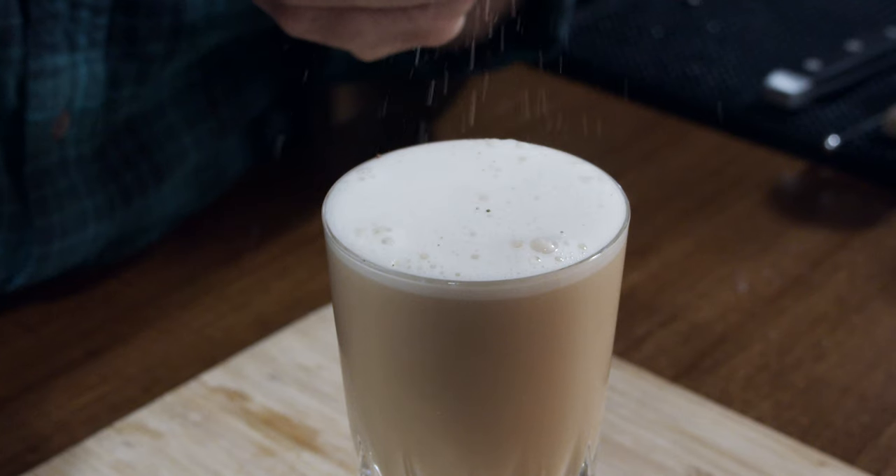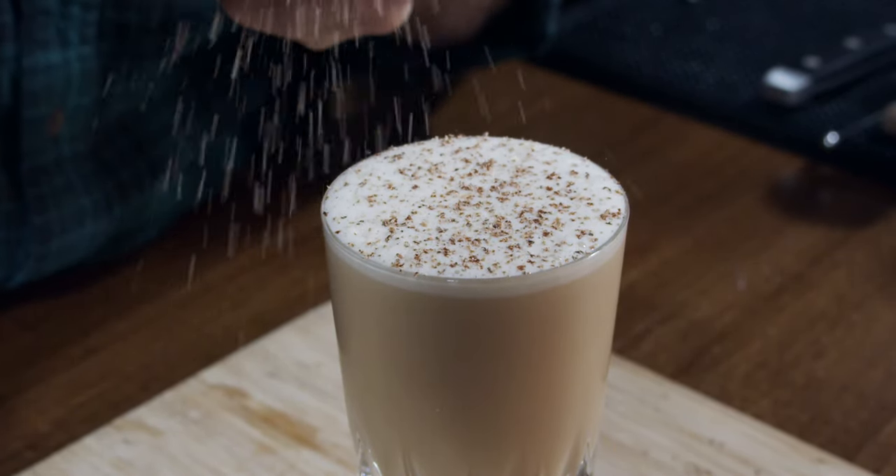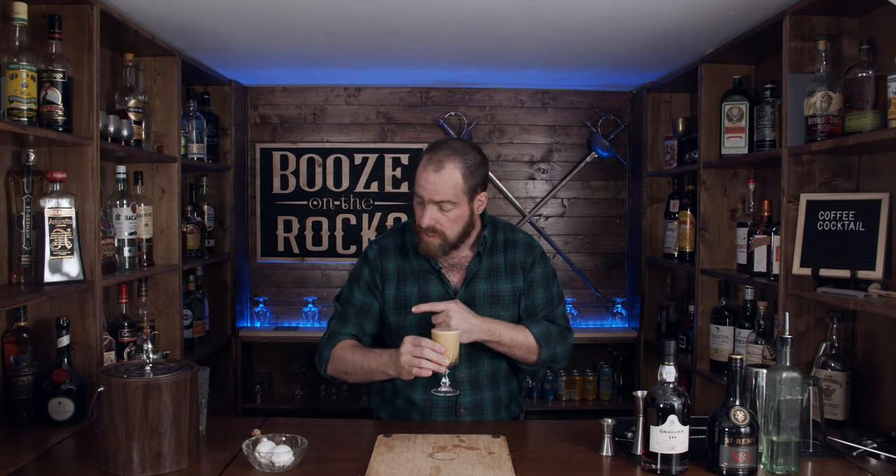Now we need to garnish this. We're going to use a little bit of fresh nutmeg and grate it over the top. So you get that spicy smell immediately off the top from the nutmeg, which is really quite nice.